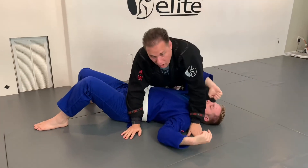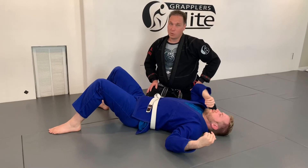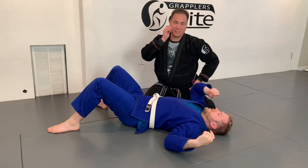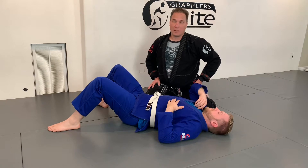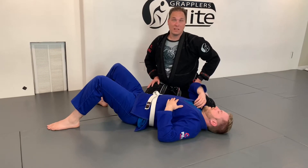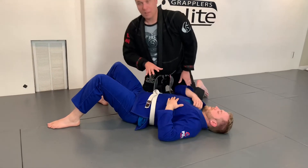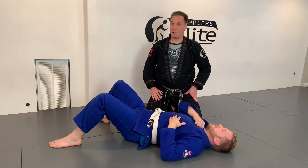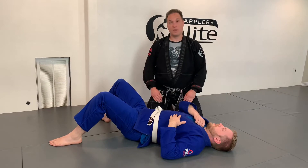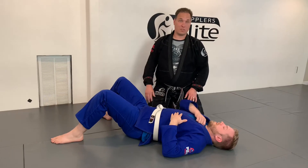It is a more complex submission — there's more that you need to know — but it is a far more versatile submission than an Americana, and far more effective. One of my favorite submissions because of a lot of good success with it. It is the most versatile submission that exists in Jiu-Jitsu. You can set it up from almost anywhere. We're going to learn it from side control. One of the other basic positions is guard, but it can be set up if someone's on your back, from bad positions, from good positions.